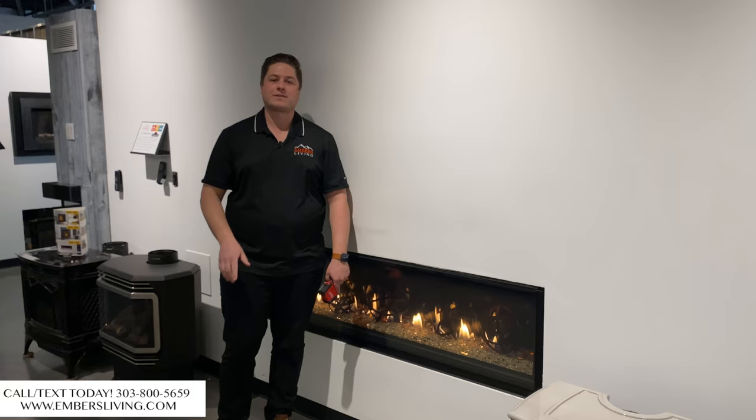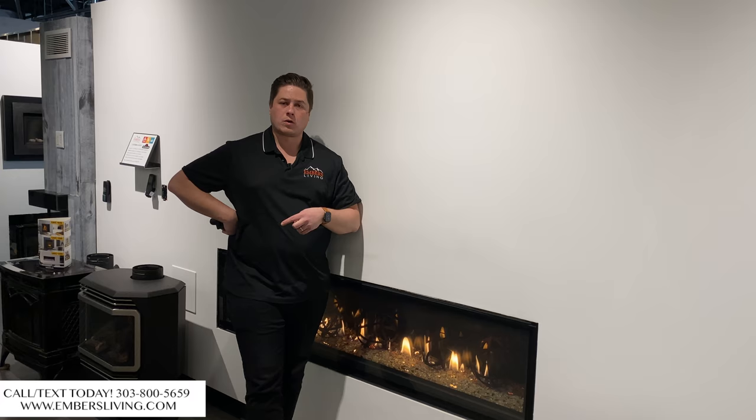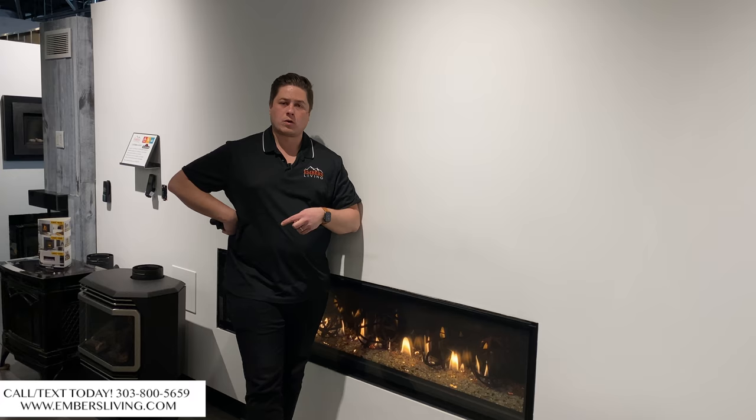Not only can you install it above a fireplace, you have multiple options and different ways to do it. Thanks so much for checking out this video today. If you want to check out any more of our tips or videos, check out our YouTube channel and make sure to hit that subscribe button. If you're in the Denver metro area, come down to our showroom in Westminster, Colorado — you can see these products in person for yourself.